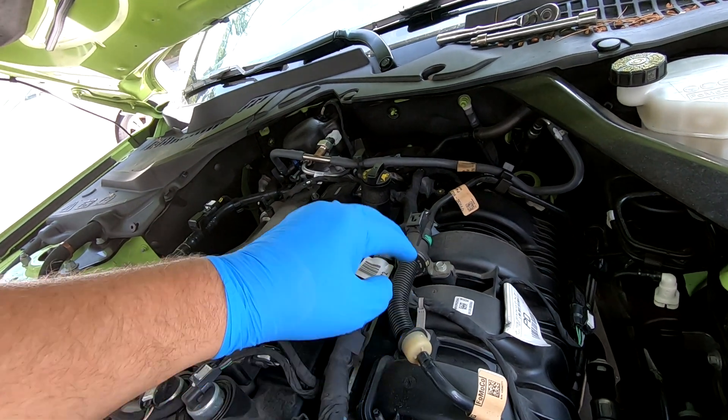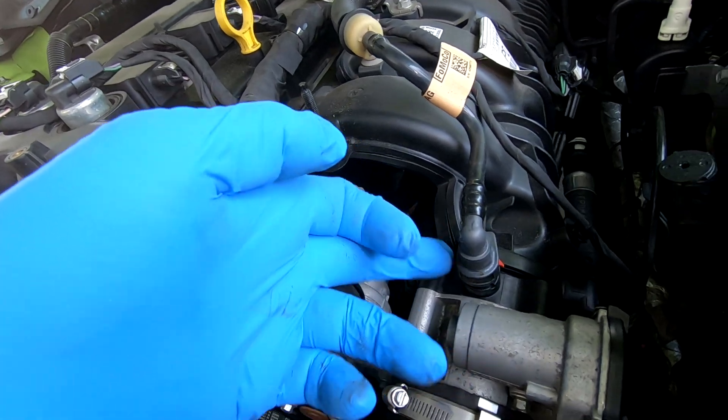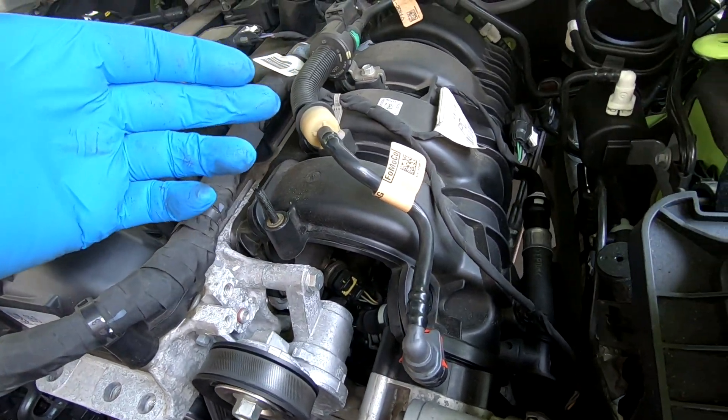The solenoid purge canister valve is right here. You can see there's a hose that clips down into here. We're going to remove that.